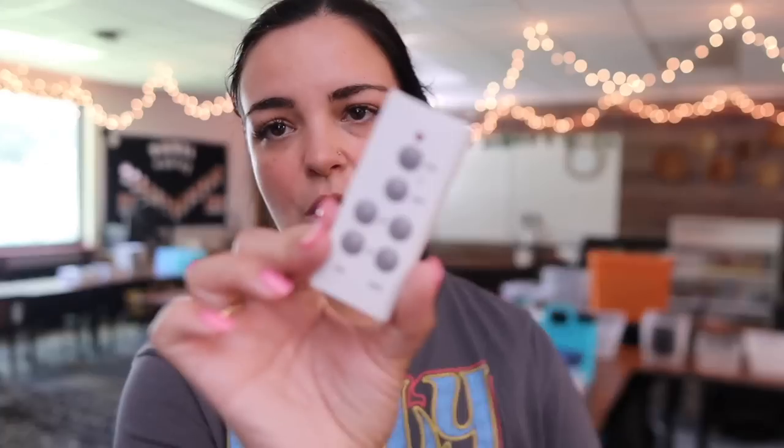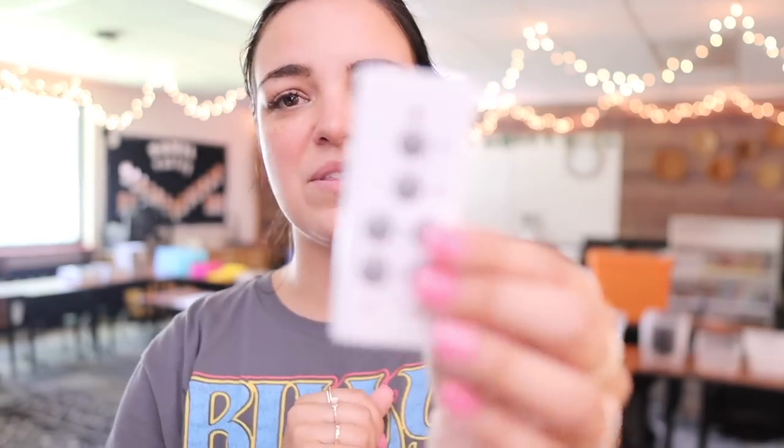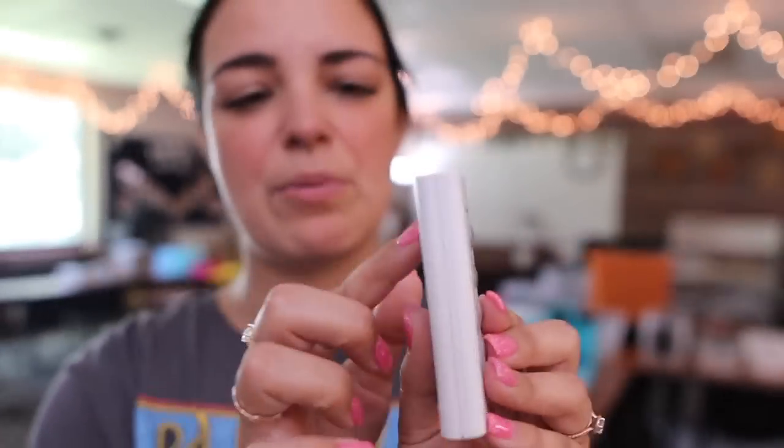One thing I want to do is put velcro on the back of all my little remotes — I have about three of them. One is for my fairy lights around the room, one for my projector, and one for my LED lights at the front. I'm going to put a velcro dot on each and stick them to my Chromebook cart with a label above each one. That way, if I have a guest teacher or I ask my kids to grab a remote, they can see which one is which.